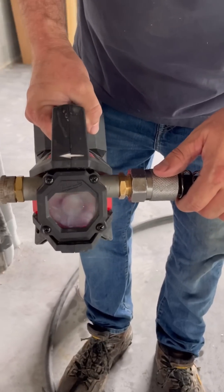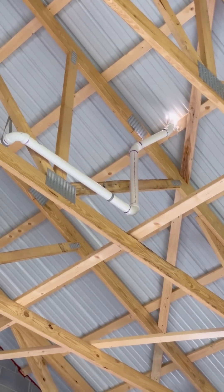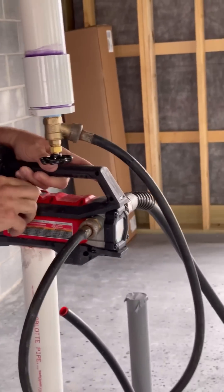This pump actually has enough power to push the water to the top of the pipe above the roof. As soon as water starts to spill over, I shut the valve, then I turn off the pump. Now the water is filled right to the top.